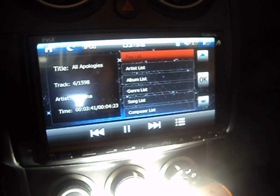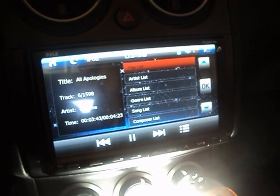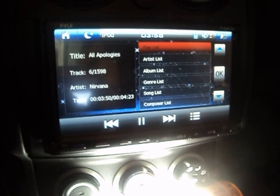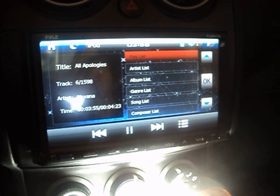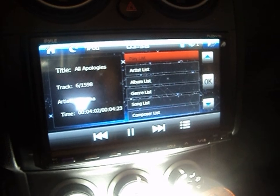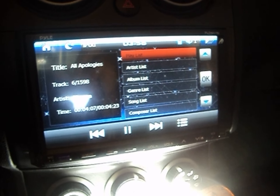Alright guys, this is my first video. I'm showing you my new addition to my 2010 Nissan Rogue — this is one of my projects I've been working on. I want to give a review of this double-din in-dash radio DVD player with iPod, navigation system, and Bluetooth.